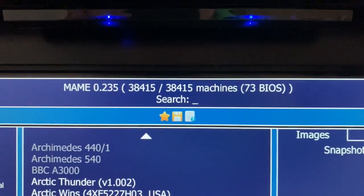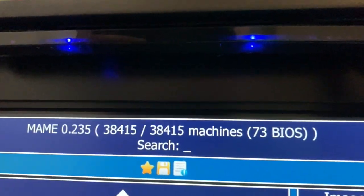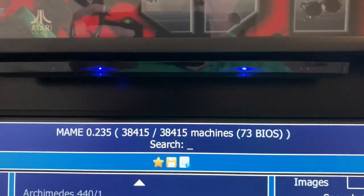When you get your sensor bar, you just have to mount it somewhere. Here you can see I have it mounted underneath my marquee, and I just have a hole for the wire to go through and it plugs into a USB port.